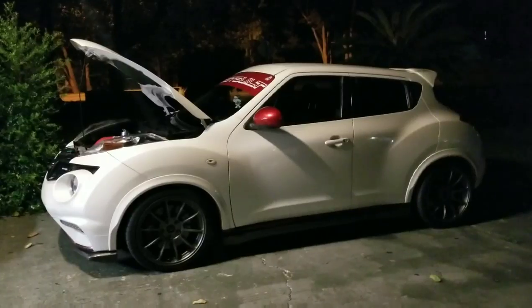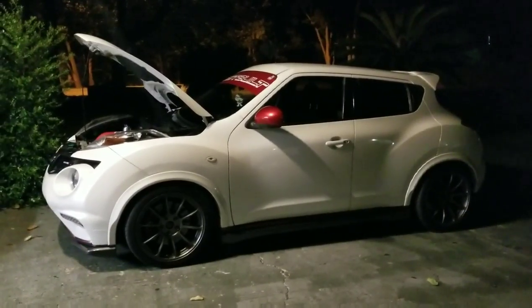Thank you for tuning in to another video. I know how much you guys love DIYs, so tonight what we're gonna do is pull the OEM torque mounts off the Juke and do the very common, very old-school window weld mounts.